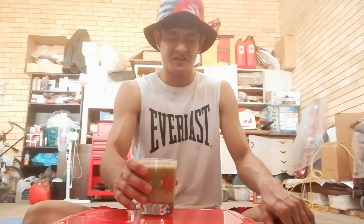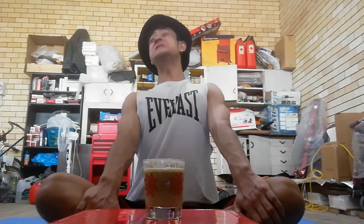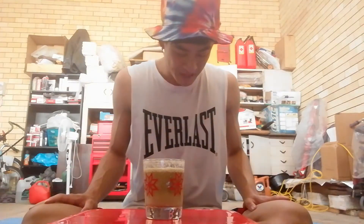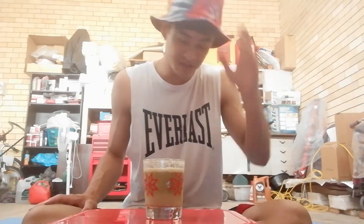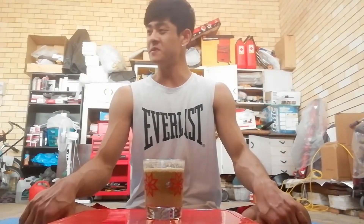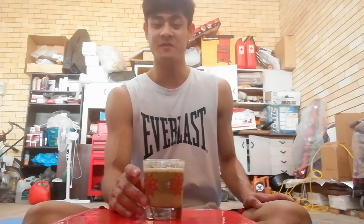I really don't want to drink it again. I don't know why my arm is moving by itself. Holy shit that was so bad. It's been like three minutes or more and I still have the aftertaste of this drink in my mouth. This is probably the worst drink I've ever had in my life.